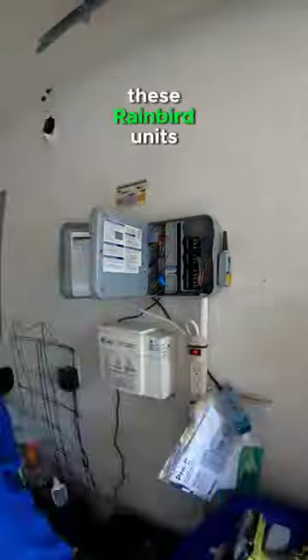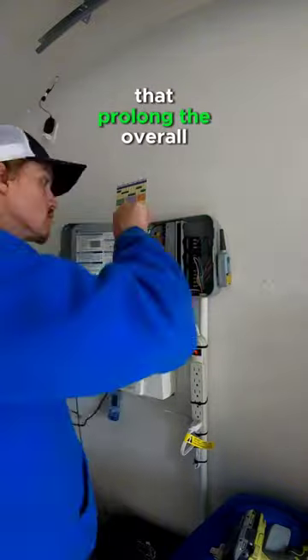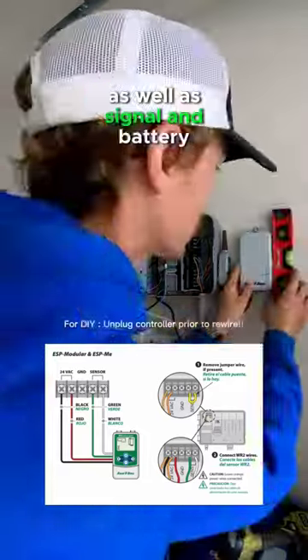The reason why we prefer these Rainbird units is because they actually have replaceable batteries that prolong the overall lifespan of the unit, as well as indicators for total rainfall, signal, and battery.